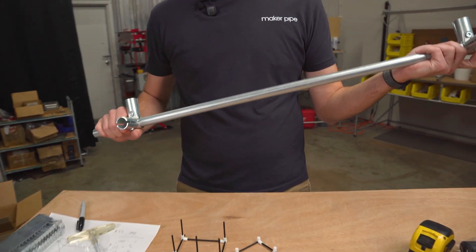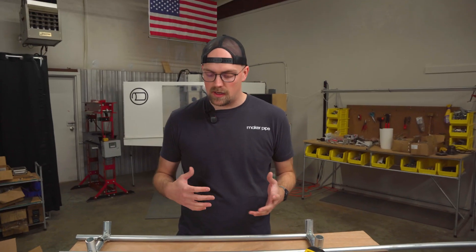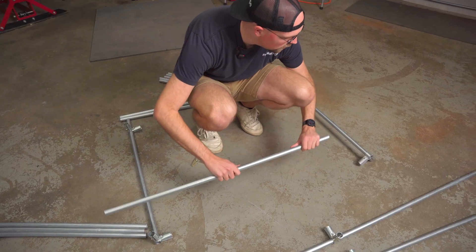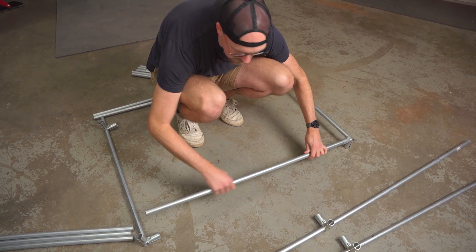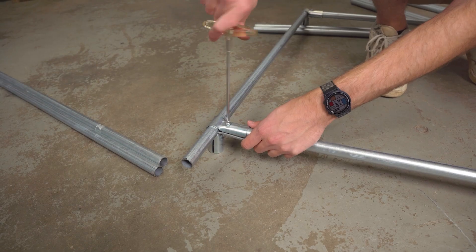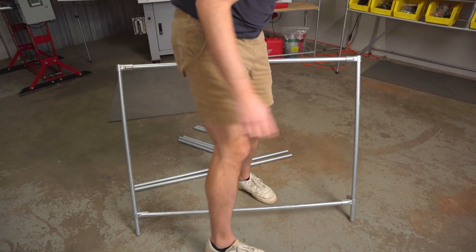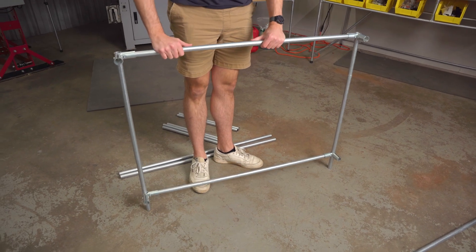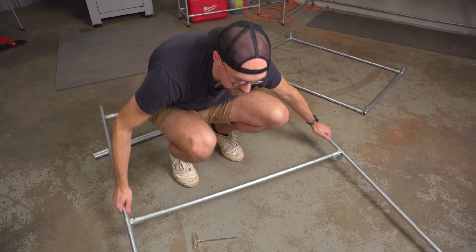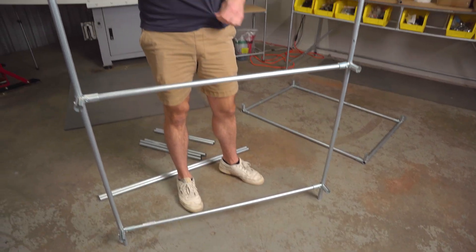I did that for the first two verticals in the front, and now I'm doing the same thing to the back verticals. We've got all the verticals prepped for the 90s, so I just need to lay this flat on the ground. Starting with my two front verticals, I'll slide these in just like that and tighten them just enough to hold things in place. So I've got the front section of the workbench finished — I just need to do the back two now.